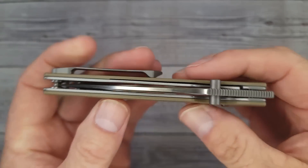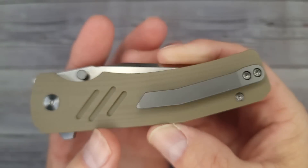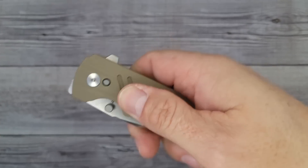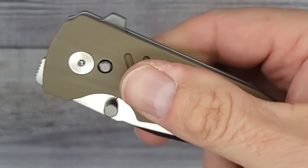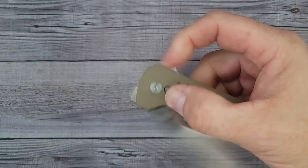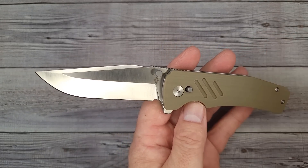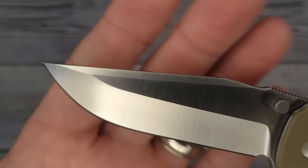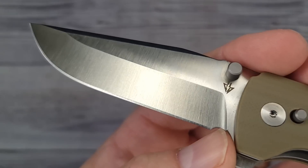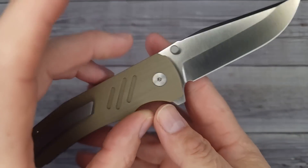It's a slimmer knife and it has a titanium milled pocket clip — the clip, thumb studs, and hardware are all titanium. The handles are smooth G10, but these little grooves are put in exactly the right spot for grip. And the blade — CPM 20CV steel, very mean yet sleek looking. I love the way that swedge comes down and blends together. It has room for sharpening and T8 hardware, which is very nice.